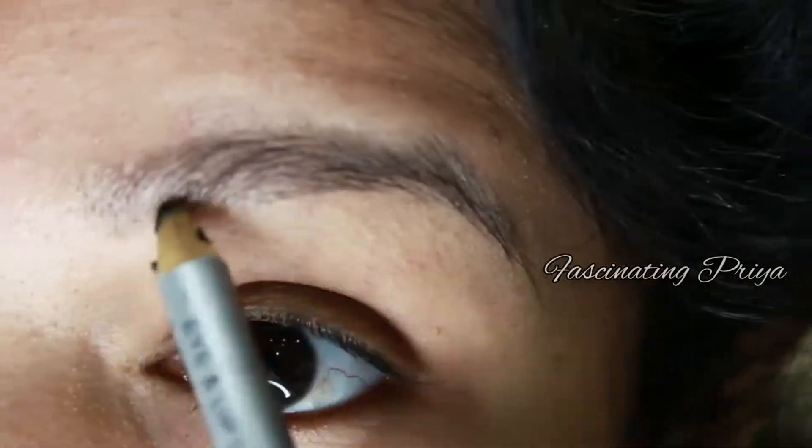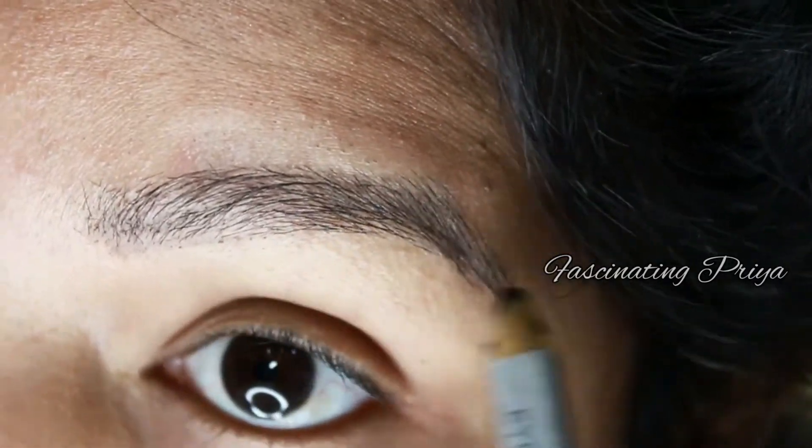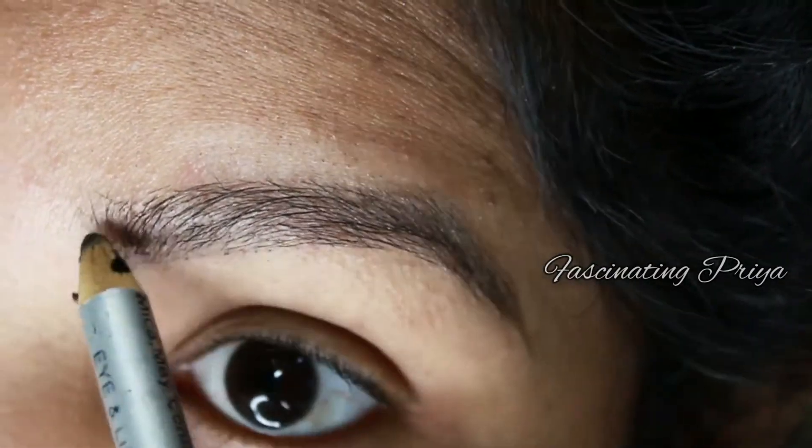I start by applying the makeup base as a primer. I wash and prep my skin first since the skin is very dry. Then I apply the foundation and set it with powder.